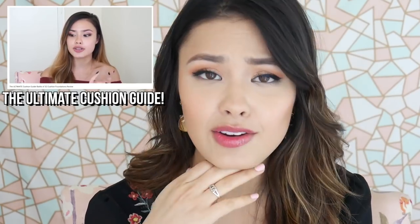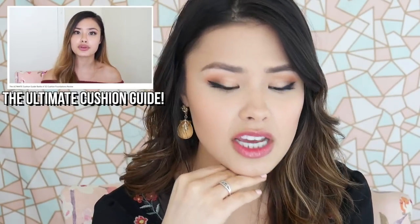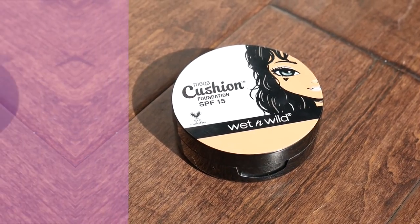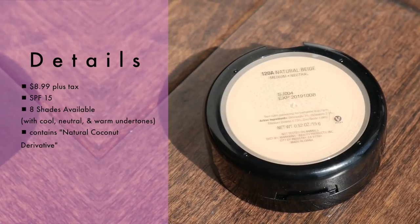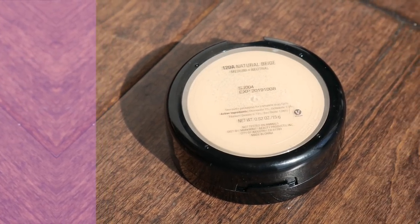Good morning everyone! For today's video I'm going to be reviewing the new Wet and Wild Mega Cushion Foundation. If you weren't aware, I'm actually very well versed in cushion foundations — if you don't believe me, check out this video where I think I reviewed like 32 cushions in one video. So yeah, I've tried a lot of cushions.